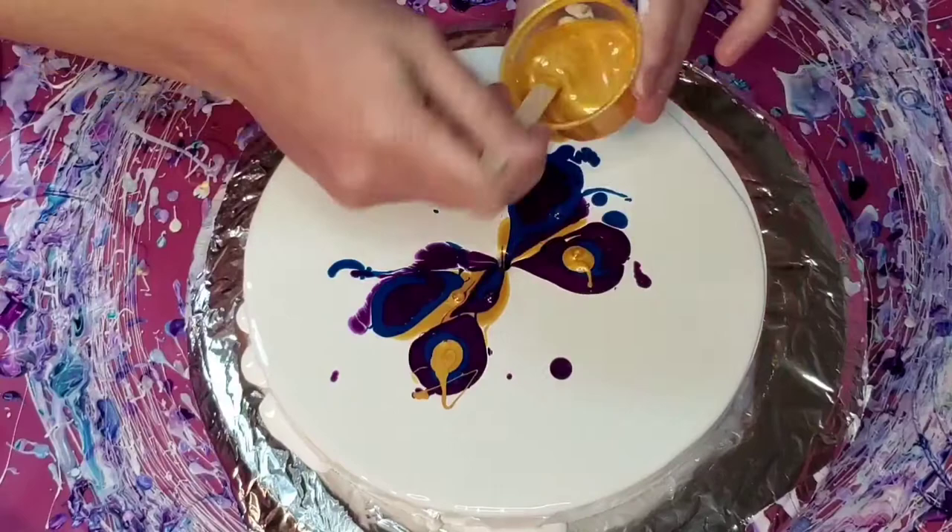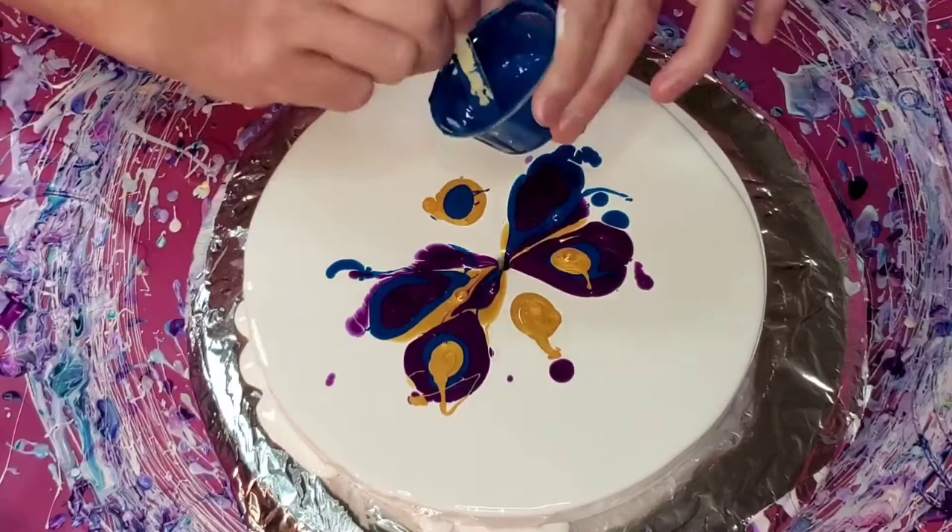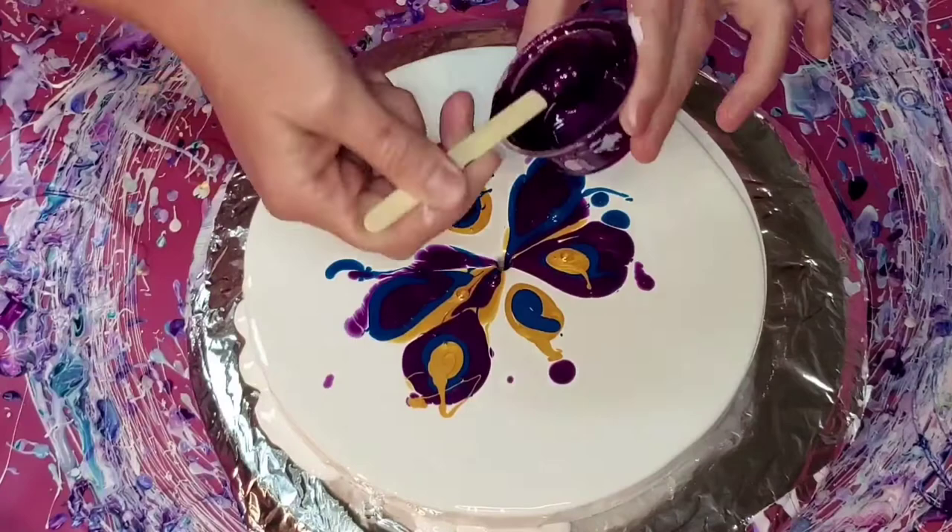It turned out completely different with a lot of negative space, but I personally still like it — it kind of looks like a weird butterfly right now. It's kind of strange to go back and watch yourself paint. In the moment I remember thinking, 'Oh my gosh, I'm losing all my paint in the middle!'